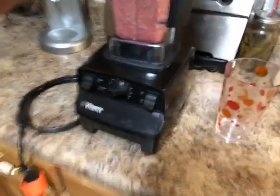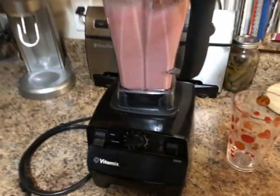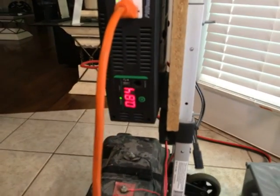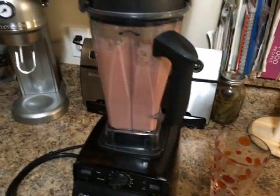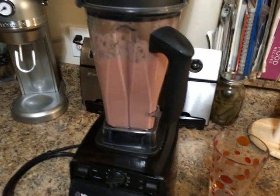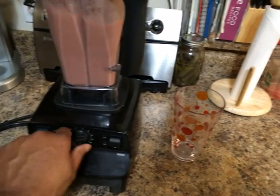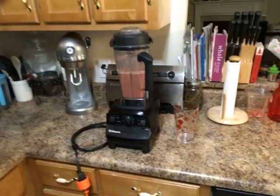Okay, the boost pack is now turned on. Much better — I'm going to walk it up and now put it on full. Now checking the voltage, it's at 11.8 volts. You can see the difference in performance with the boost pack engaged.